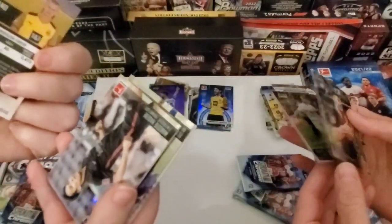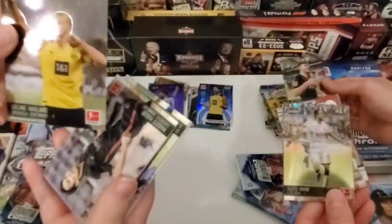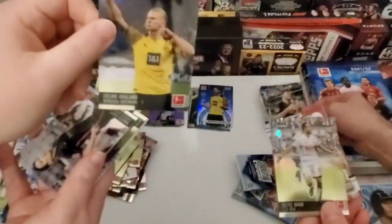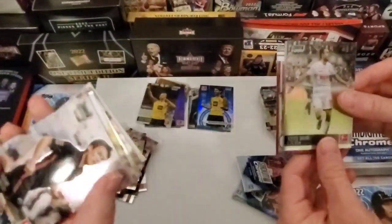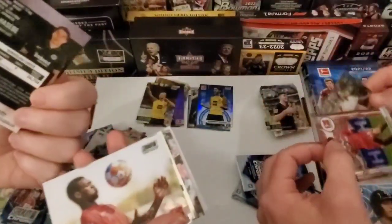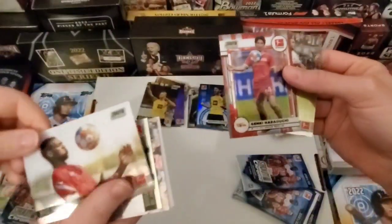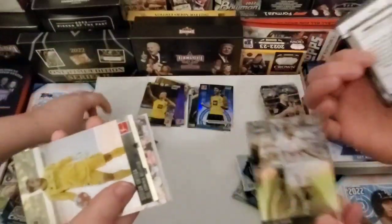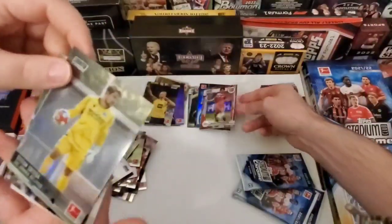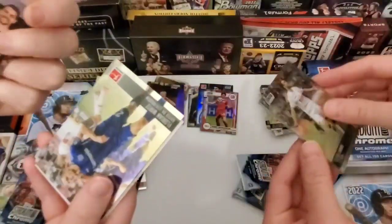Erling... Haaland? Yeah, he's the best player — one of the best in the world. Oh, should I put him up? Yeah, go ahead and put him up. I'm down to like my last two packs and I have not seen an autograph. That might mean I have it.